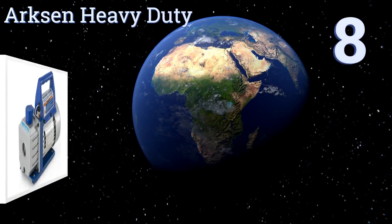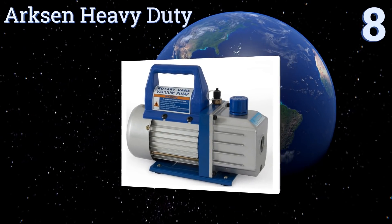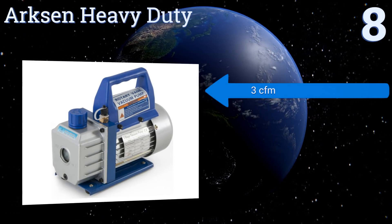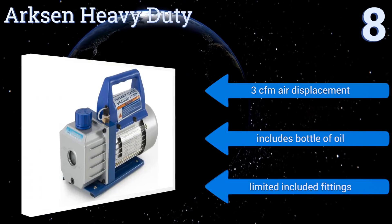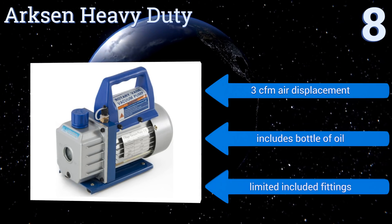Starting off our list at number 8, the Arxen Heavy Duty 3rd of a Horsepower Rotary Vane is a low-cost, single-stage model. It's cheap in terms of price and relatively effective for most mid-sized air conditioning units. It offers an easy turn-on-and-go startup system, provides 3 cubic feet per minute of air displacement, and includes a bottle of oil. However, the included fittings are limited.